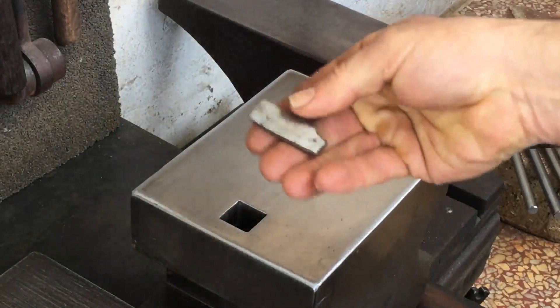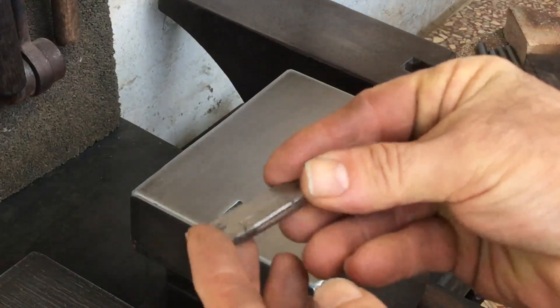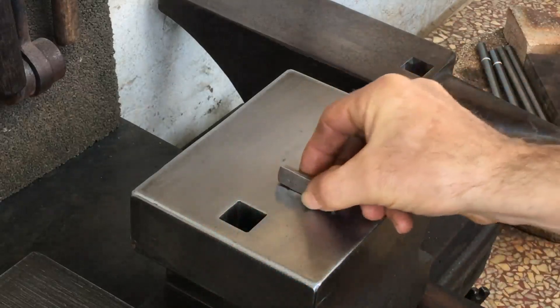This is the small billet I made in my last video by fire welding some small scraps together. I'll use this today to make a knife.